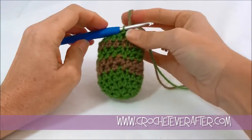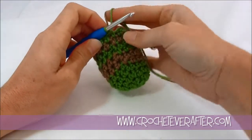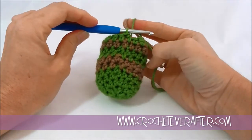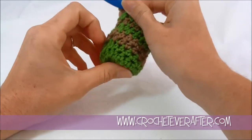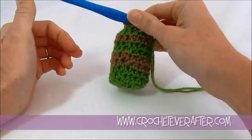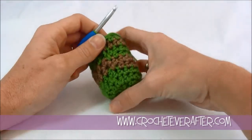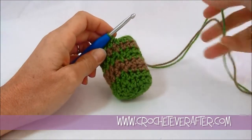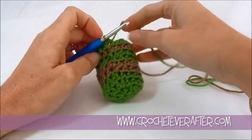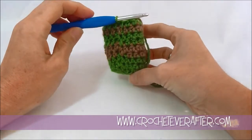Hey everyone, it's Deja from crocheteverafter.com. Today I'm going to show you how to make a jogless stripe in half double crochet. This was a viewer request and I actually had not tried this before, so yesterday I got my hook and yarn out and kept working until I came up with something that I was happy with, and this is what I came up with.